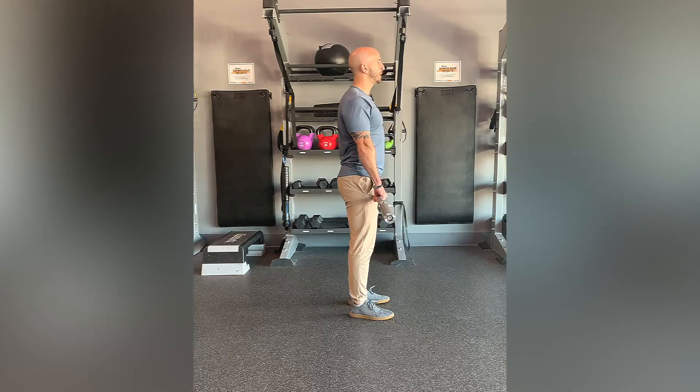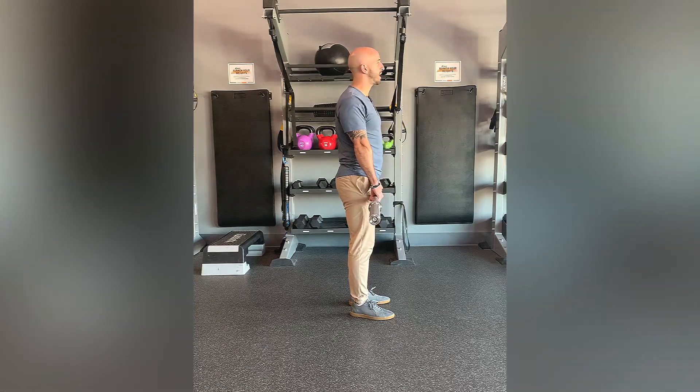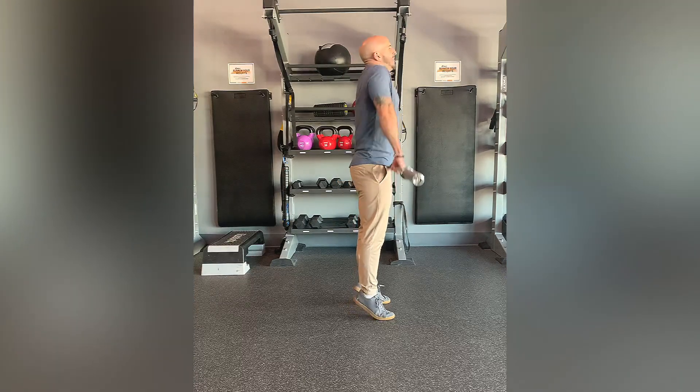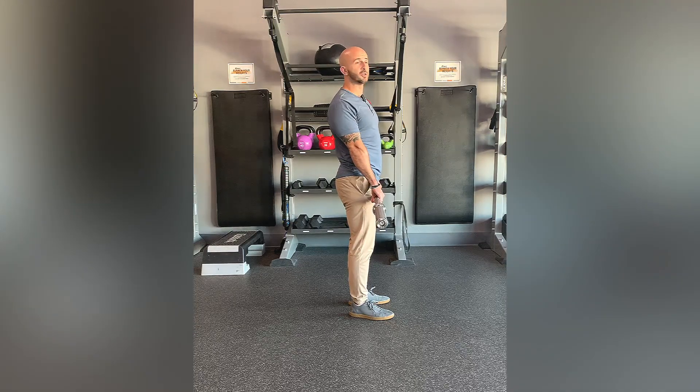It should be a quick explosive exercise where you're here, relaxed, and arms are staying locked out the entire time. You're not going to be bending the elbow. If the elbows bend, you've probably added too much range of motion to the exercise.